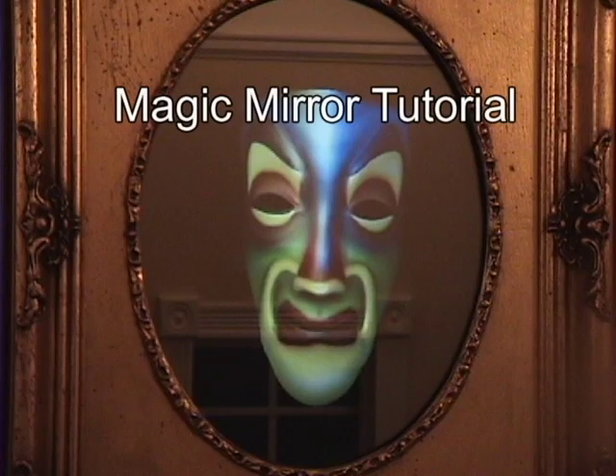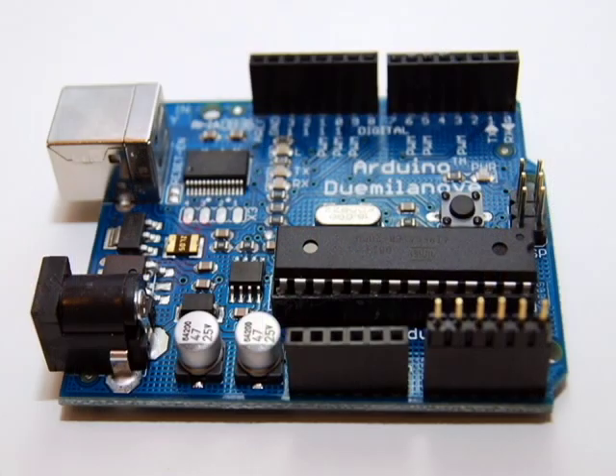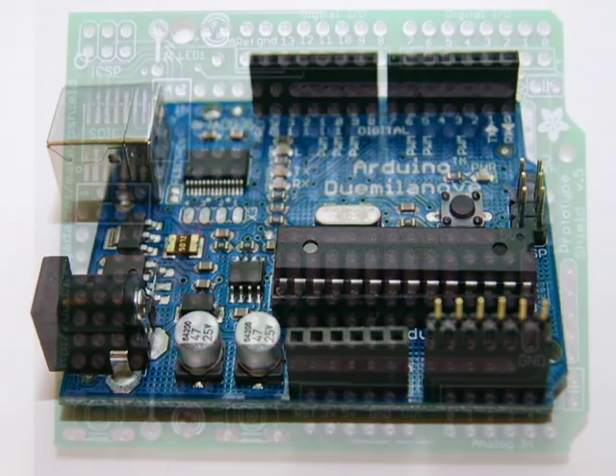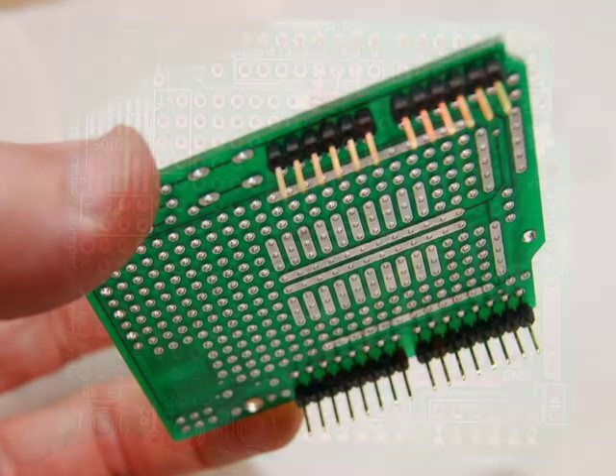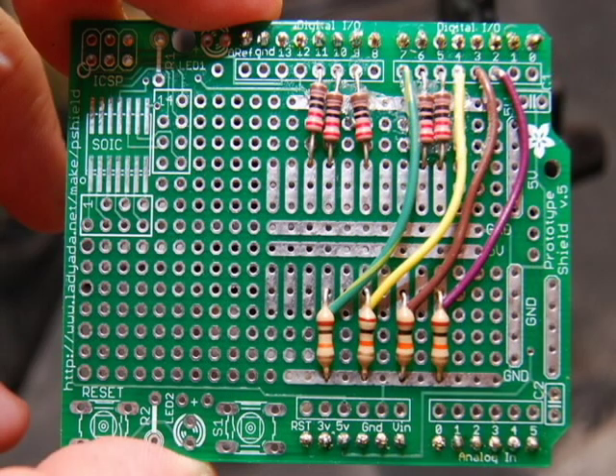And now for a quick tutorial on how to build your own magic mirror. You will first need to purchase the Arduino microcontroller along with the sensors. A full listing of what you need is on the website. Wire up the Arduino protoshield, which is a board that sits on top of the Arduino per the schematic in the manual.